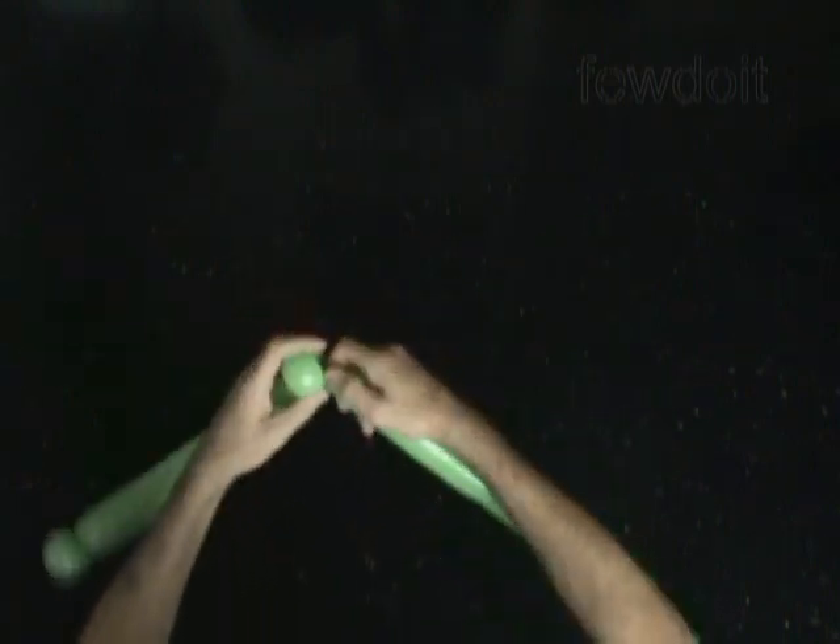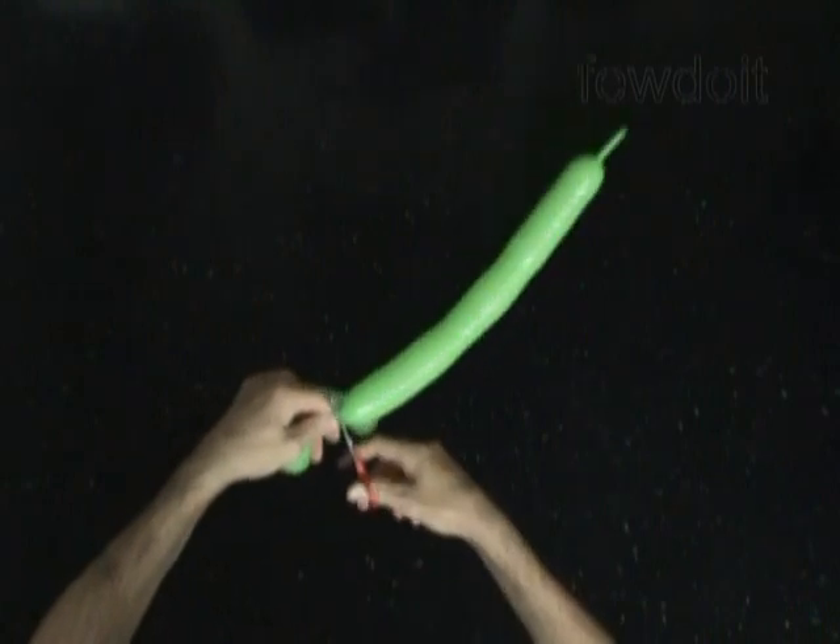Now we can cut off the rest of the balloon, tie off the end, and hide it between the bubbles.